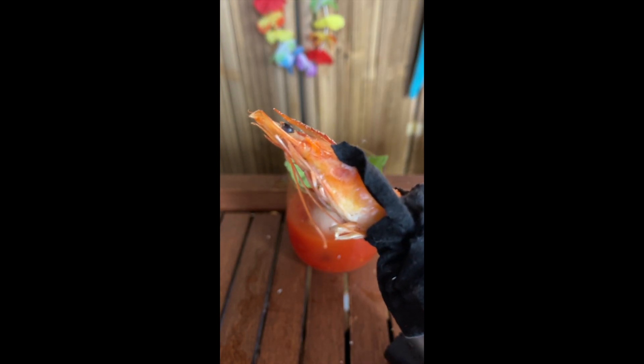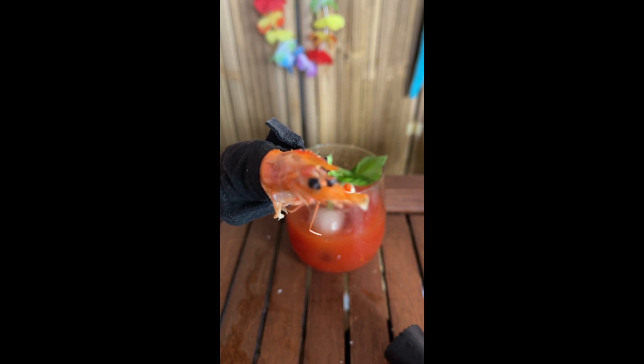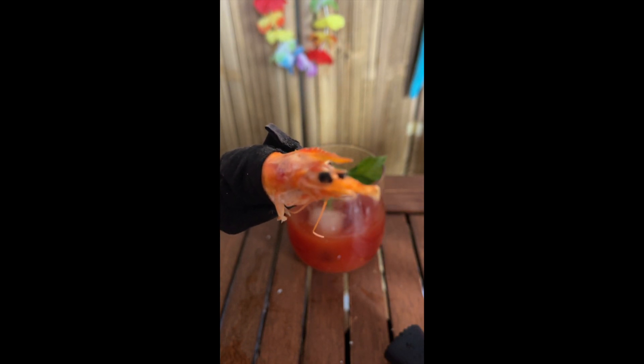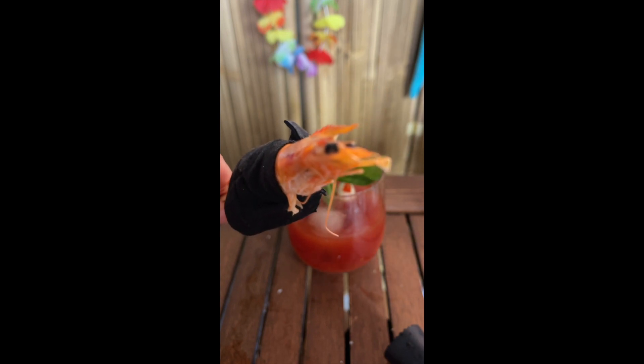If you have any children, please have them leave the room. This is going to be very disturbing. All right, here's my custom made Halloween mask to go with my shrimp with this Dracula cape.